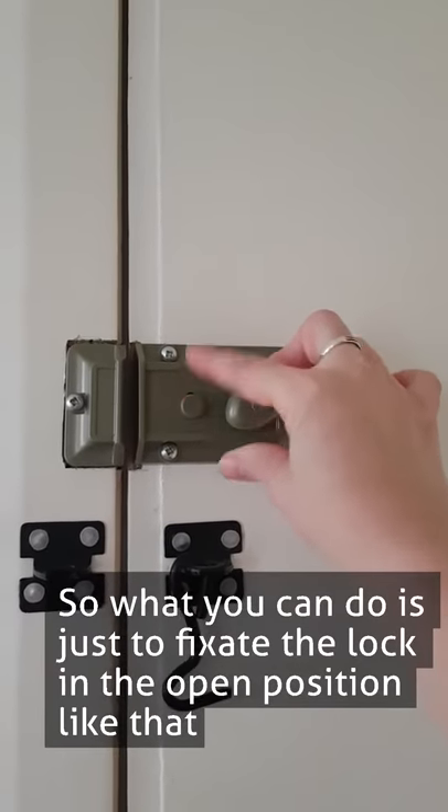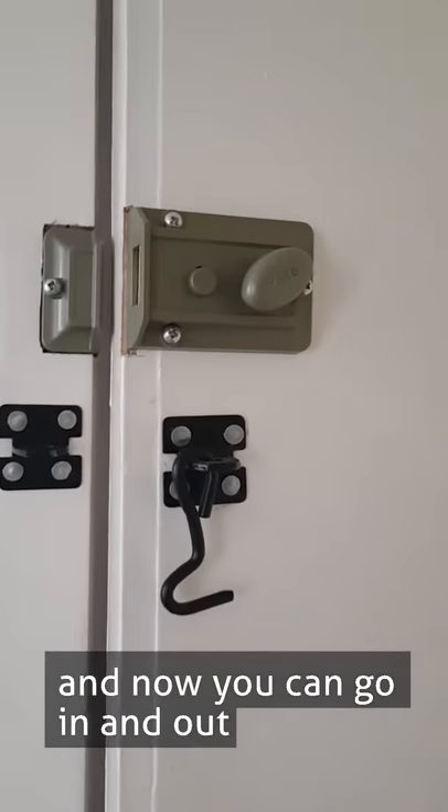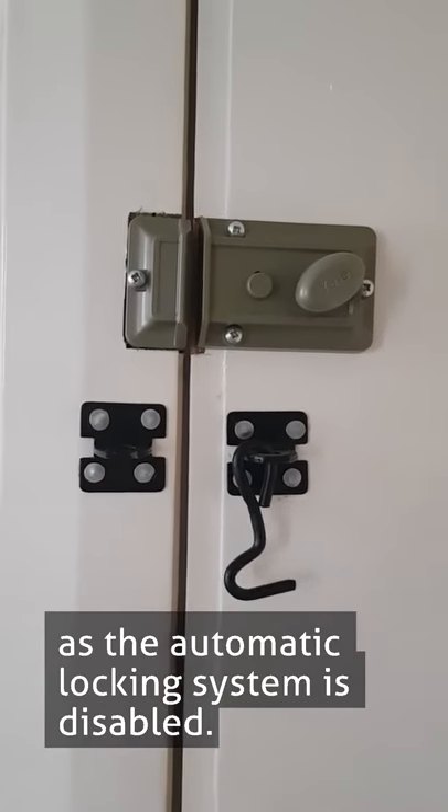Just fixate the lock in the open position like that. Now you can go in and out and the automatic locking system is disabled.